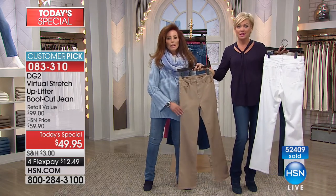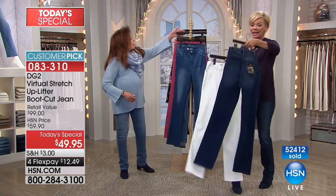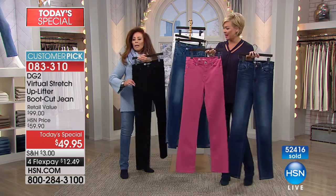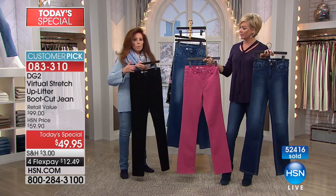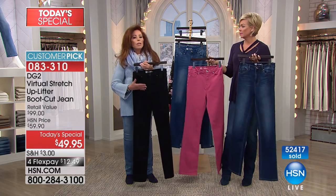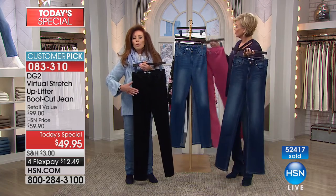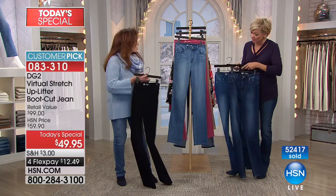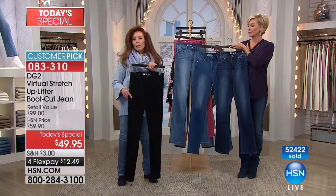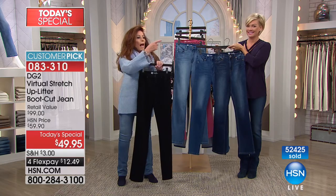We have it in black, we have it in this beautiful dark pink, and the black is the purest, most saturated black — you could really get away wearing this to work in a corporate environment, as a real estate agent, any kind of sales position, to church. In the dark tones like the indigo and the black, you're talking about looking like you dropped 25 pounds easy.